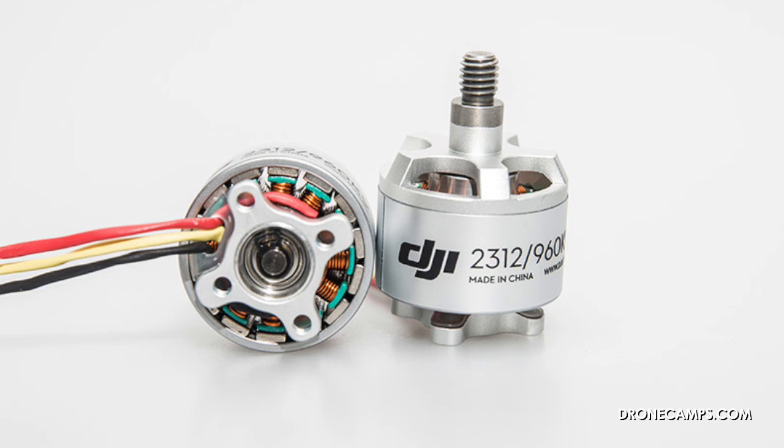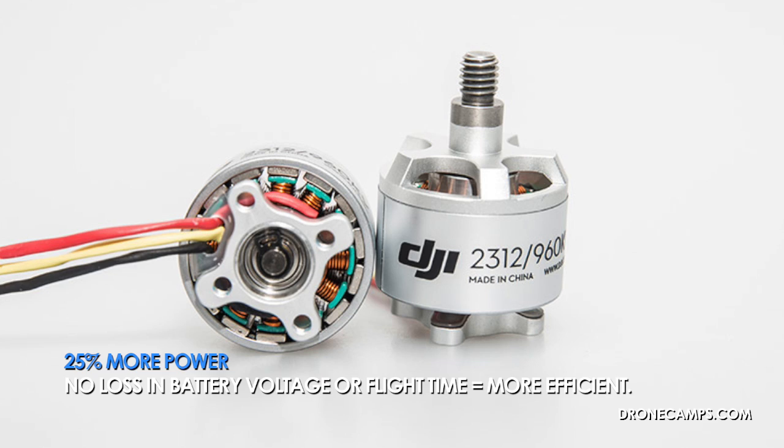In conjunction with the new ESCs and new props, you're going to get 25% more power out of your power system on your Phantom. That's a nice upgrade, and it's not going to affect the battery — the runtime is not going to be affected, so you're still going to get your 20 to 25 minutes with the same battery.